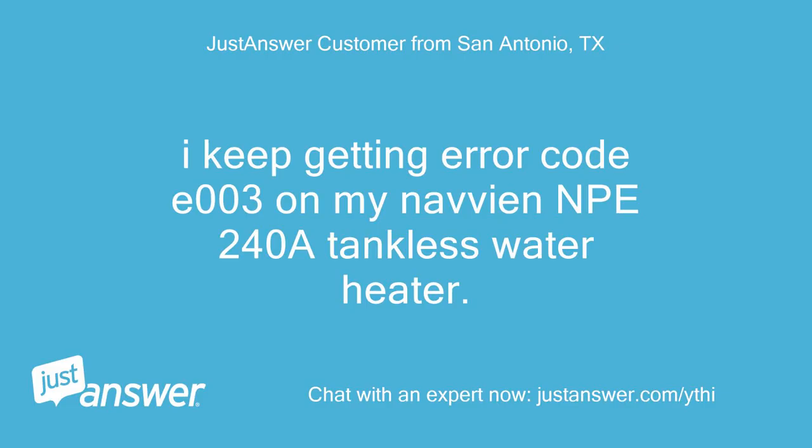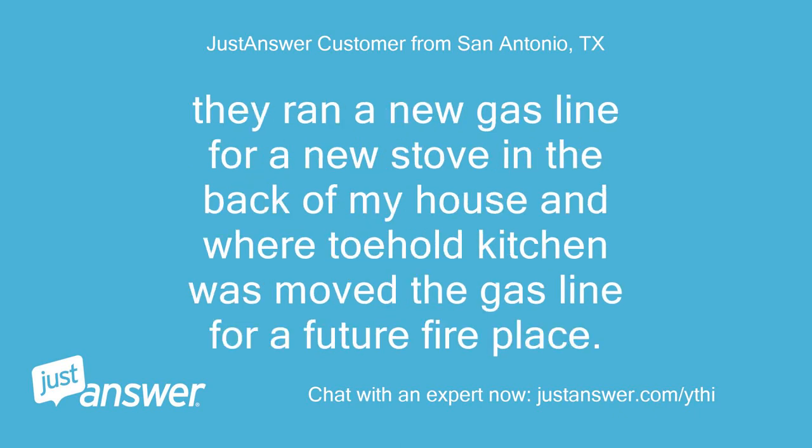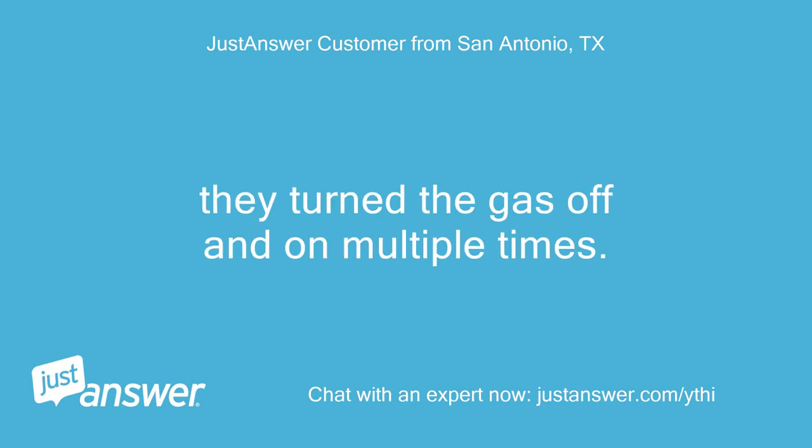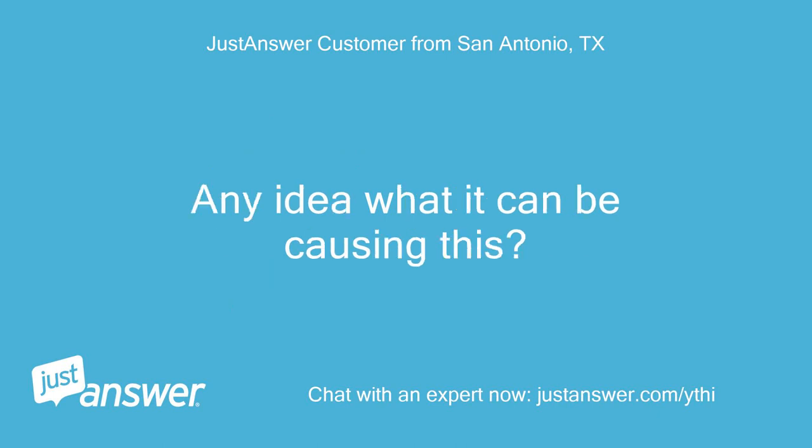I keep getting error code E003 on my Navion PE248 tankless water heater. It is about 7 years old and the problem started when I had major renovation work done at home. They ran a new gas line for a new stove and moved the gas line for a future fireplace, turning the gas off and on multiple times. All added gas lines were after the water heater, and the error code comes back usually within a week after a reset.